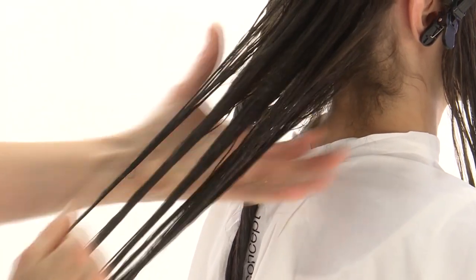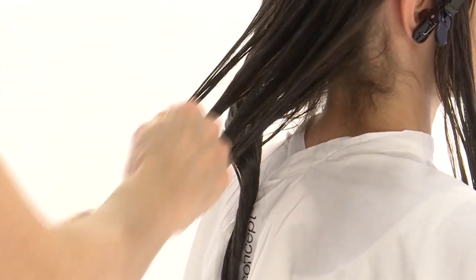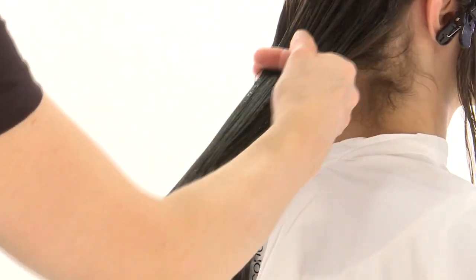Distribute the product evenly over lengths and ends. Comb through with the fingers to avoid removing product and seal the cuticle, running each strand between your index finger and middle finger.